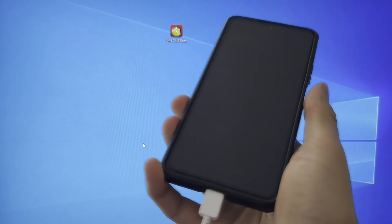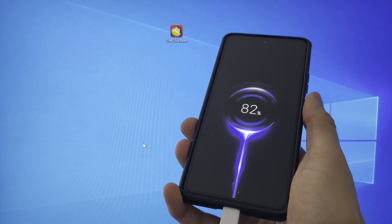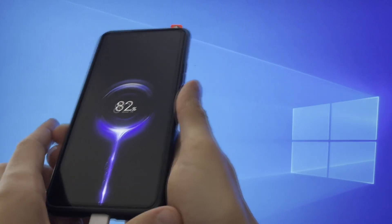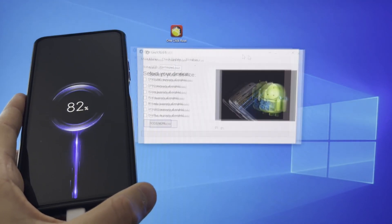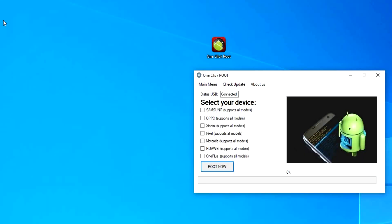Hey guys, I'm going to show you how you can root any Pixel device. This is the fastest and easiest way on the entire internet. Just open the one-click root application, select your model device, and connect your phone with USB.